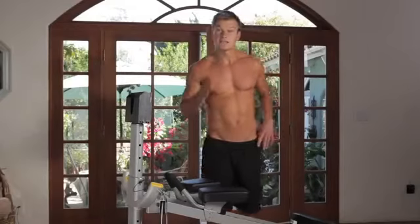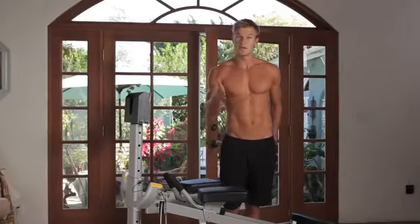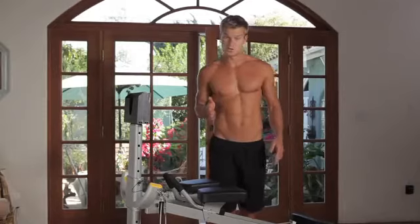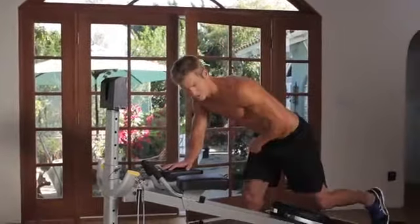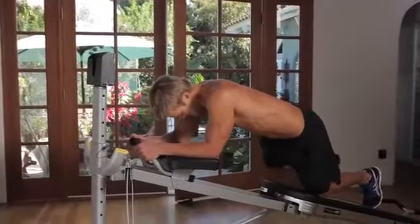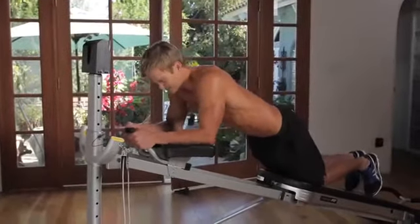Alright guys, now as a bonus, if you have the ab accessory on top of the three exercises for your abs that I just showed you, I want you to try this one. Just a quick burnout, a final finisher, to make sure your abs are nice and shredded, feeling tight.